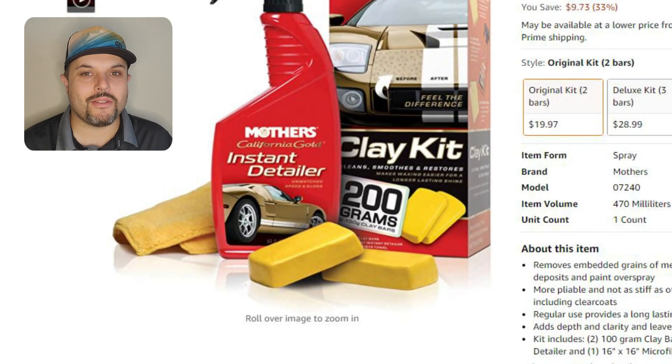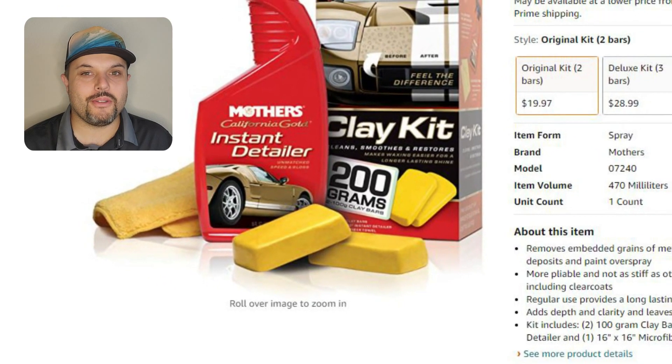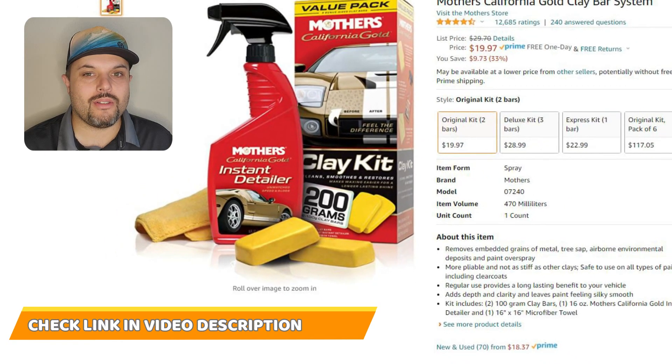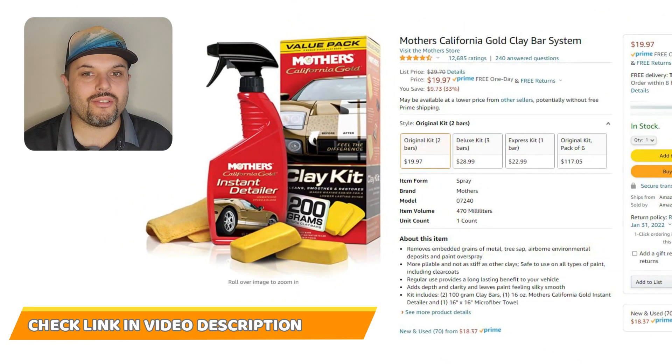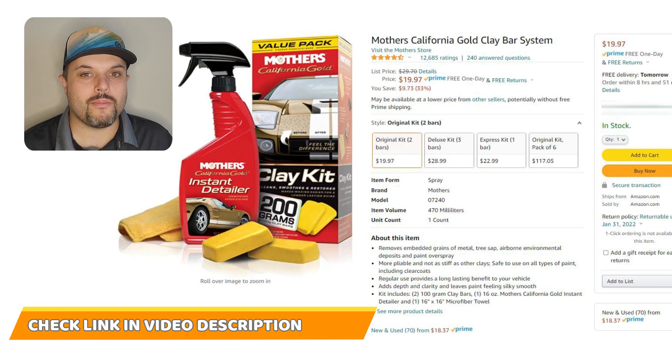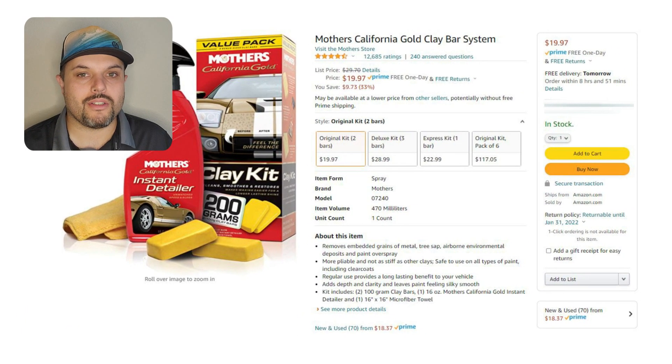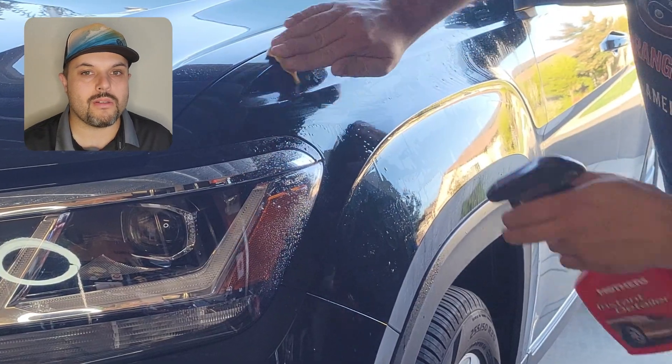I ordered this clay bar set off Amazon. It came with a cleaning solution, two clay bars, and a microfiber cloth. In the video description below I will show you the link so you can order if you want to do the same. It's a really great tool which worked well, but of course you can use any other product which you get at any auto parts store.